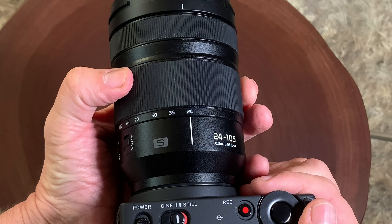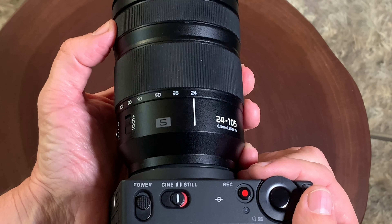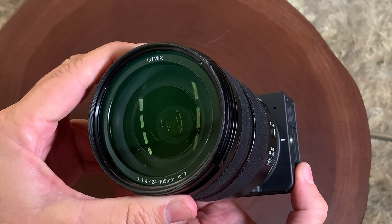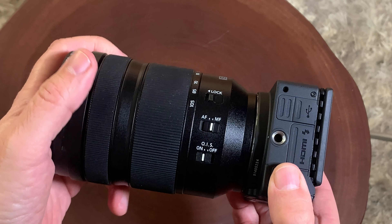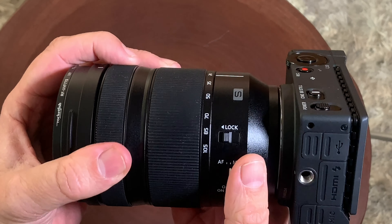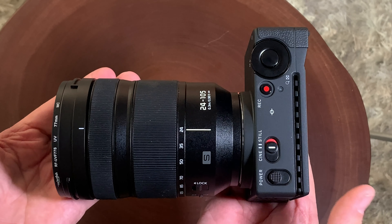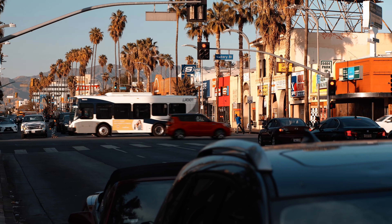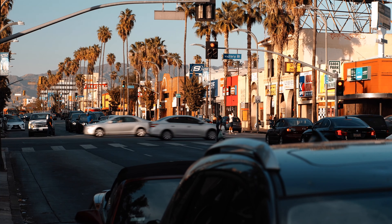It is a fantastic lens. It's very sharp and it works really well. It's a constant aperture f4 wide open all the way through the zoom range, f4 to f22. And it has a fantastic feature: optical image stabilization, as you can see right there. That is something you really want to use on your Sigma FP, especially if you're shooting handheld, because the camera does not have any built-in stabilization — no IBIS. So you need stabilized lenses if you're going to shoot handheld.